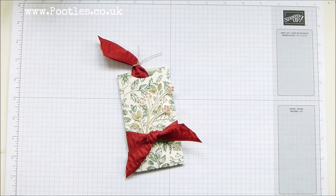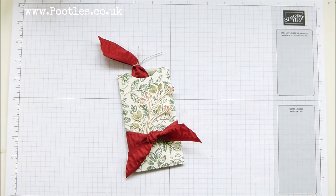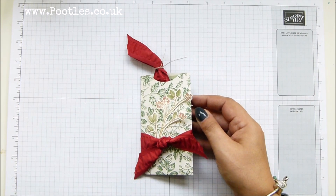Hi there, it's Sam from poodles.co.uk. Thank you very much for joining me today in poodles advent countdown. We're in the second week — five projects a week for five weeks, 25 projects coming out to you. We've had the first five, and we're into week two now.